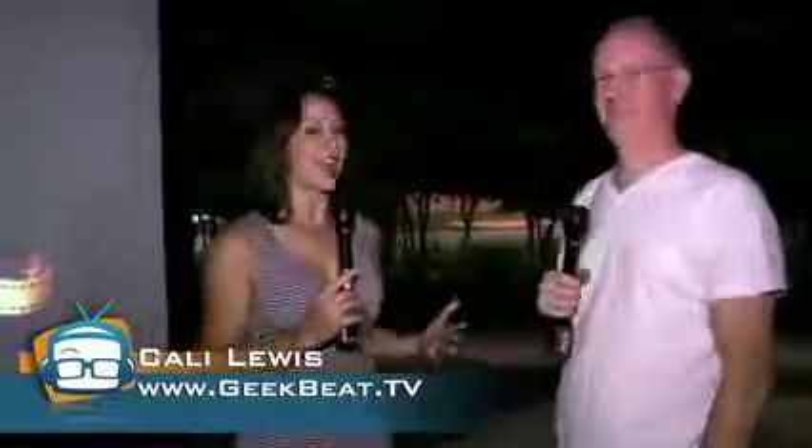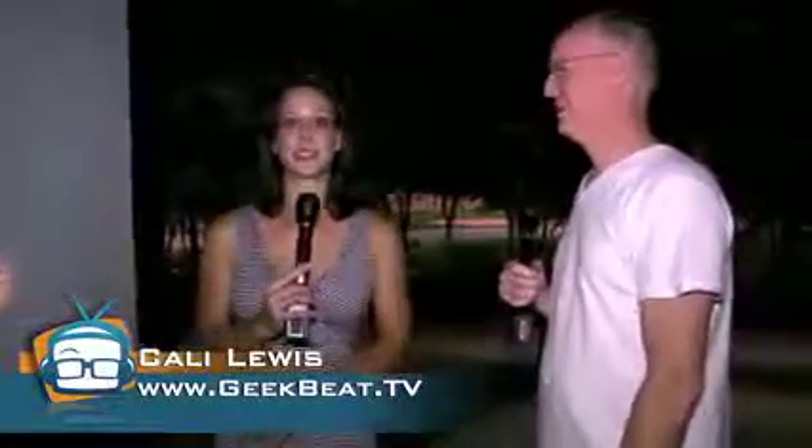We've been promoting a meetup here in Dallas for a little while, and the gang's all here. Say hi, everyone. This is the applause button. That was a little lame, but that's okay. Thanks, guys.